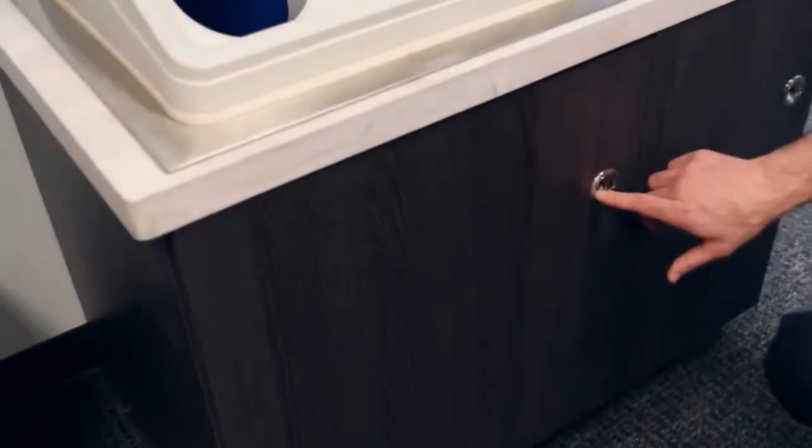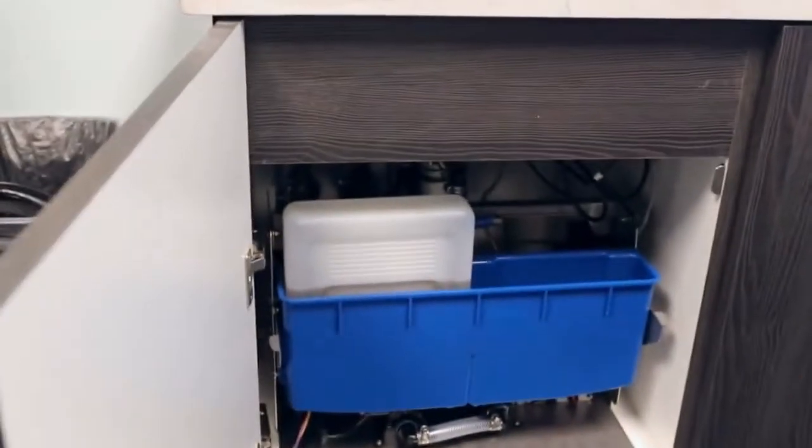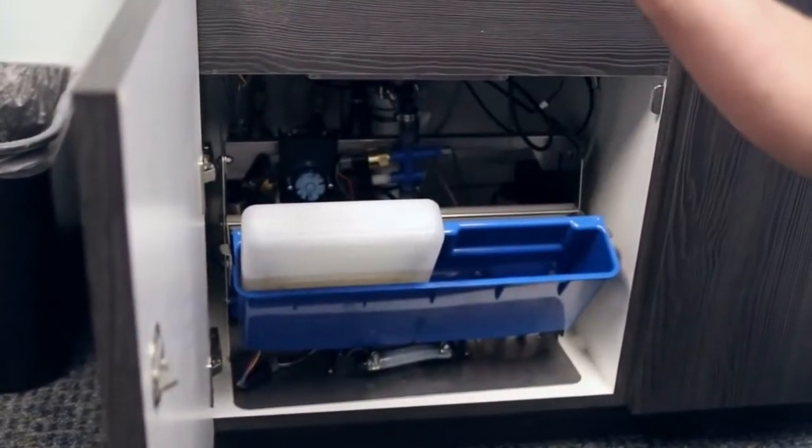You can easily store and access the Meritech solution within the cabinet. The Evo Encounter connects to one cartridge of UPX solution which will support 2,000 hand washes at a time.